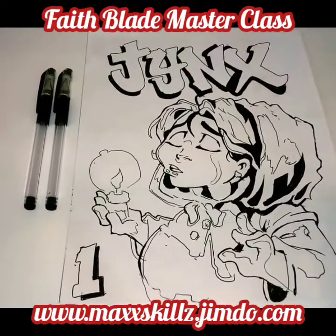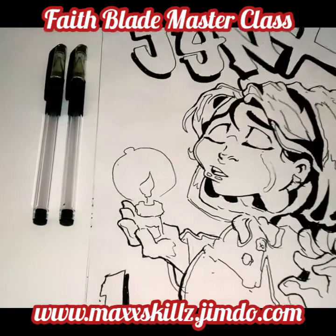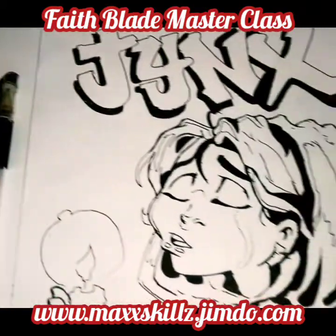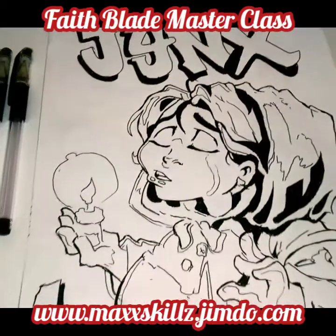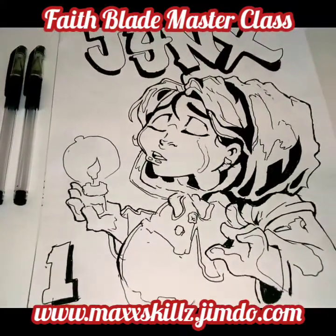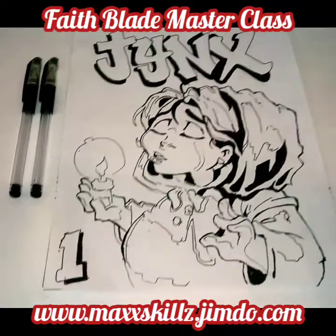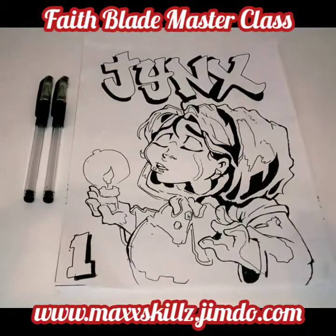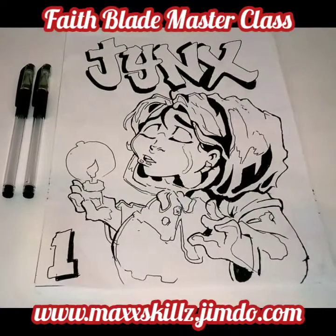Drawing comics is something that I have done ever since I was six years old. That was 30 years ago I started my journey doing this. And one of the things I love to do is to educate younger artists and those who might not be familiar with art, to the glory of God and the promotion of the gospel of Jesus Christ.